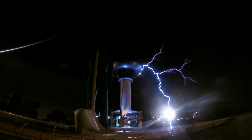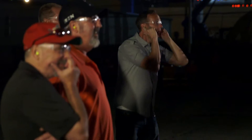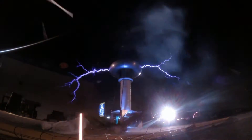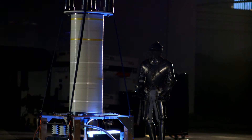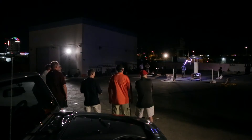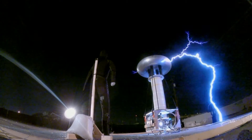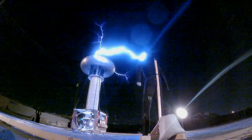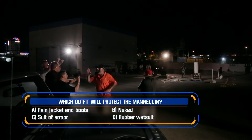The rain jacket and rubber boots are toast. The lightning absolutely obliterates the naked guy. The suit of armour and the rubber wetsuit are left. Yes! The rubber wetsuit goes up in flames.